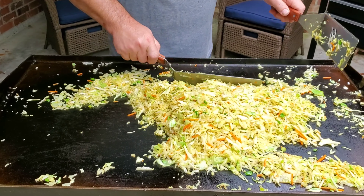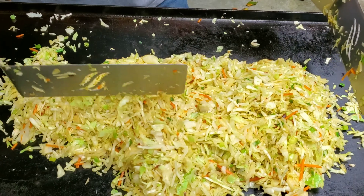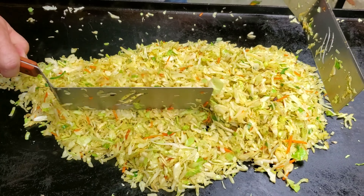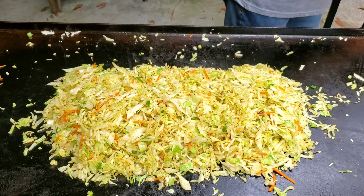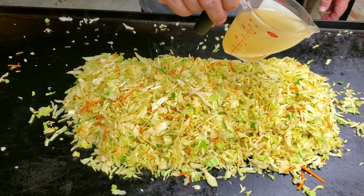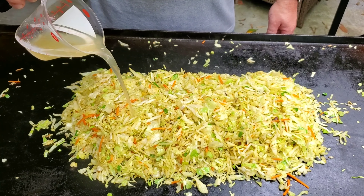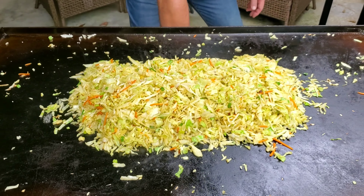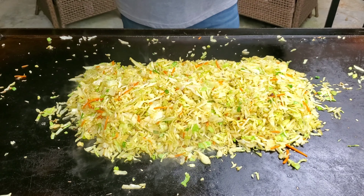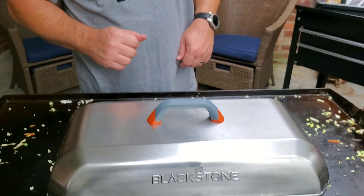Now I'm going to put the vegetables all in my spot. You can see where they're starting to have a wilted look — this is exactly what we're wanting. Now a little chicken broth — it adds flavor and moisture. My next tool is my Blackstone cover. We're going to let it steam here for a few minutes.